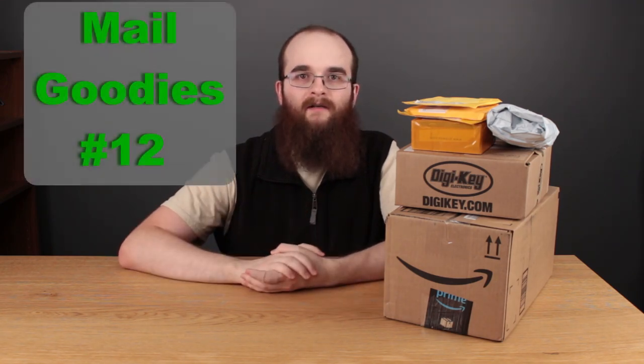Hello everyone. It's been a while since my last video and as you can probably see the recording area has changed quite a bit. I still have some work to do — I need to get some sound deadening foam to reduce some of the echo here. But for now I decided to do a video, and since I have this big pile of mail, I decided it would be a mail goodies video. So without further ado, let's open up these packages.